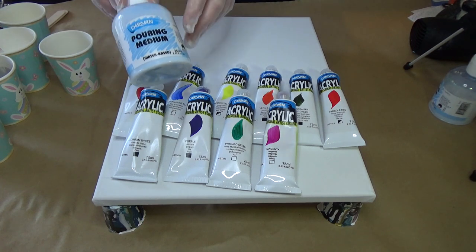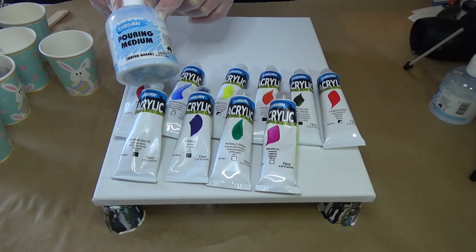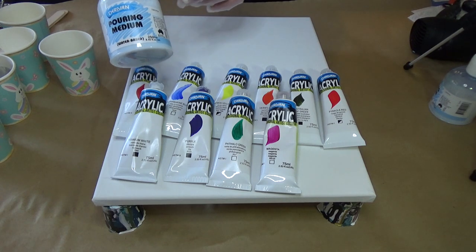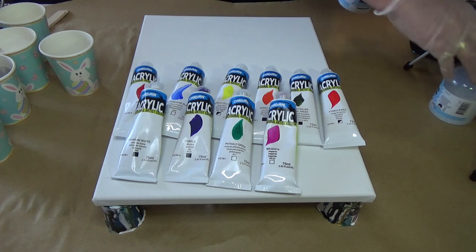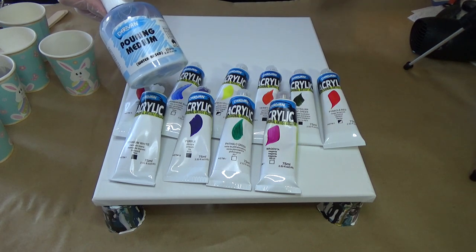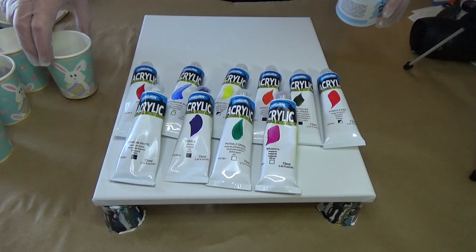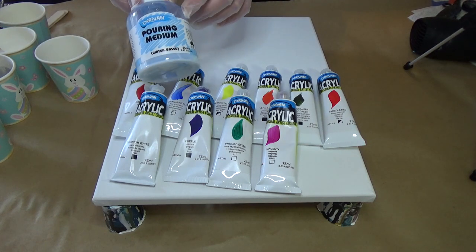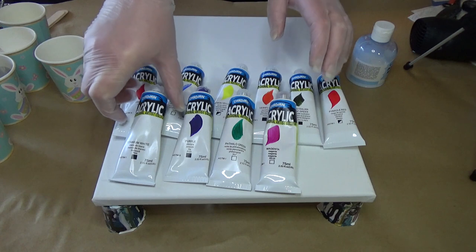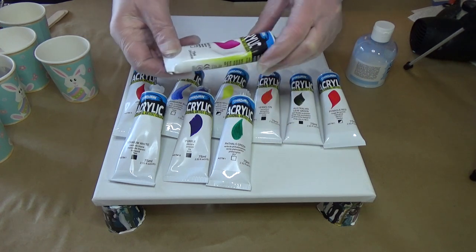This pouring medium, according to my research, you mix one part paint to ten parts of the pouring medium. I've already used quite a bit from another bottle and I must tell you that it is actually very thick. You can use it for a number of different purposes as well, which we'll get into in another video. Apparently using it just as a varnish is exceptional too.